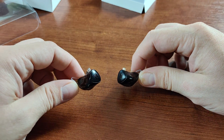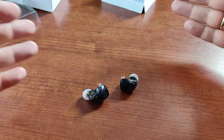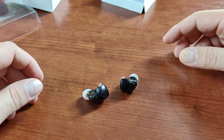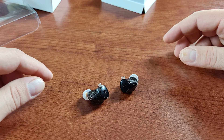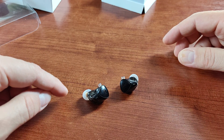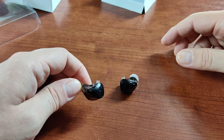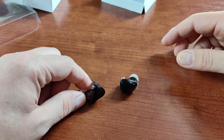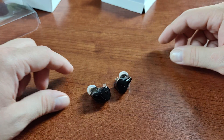All in all, I wouldn't recommend these headphones. There are better ways to spend your 20 dollars — surprisingly, cheaper KZ headphones that I've already reviewed are better in my opinion. Check out my other videos on the subject.